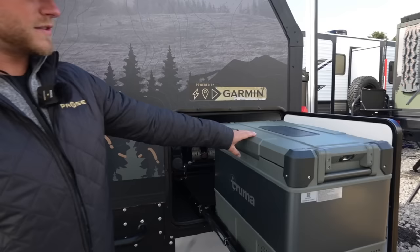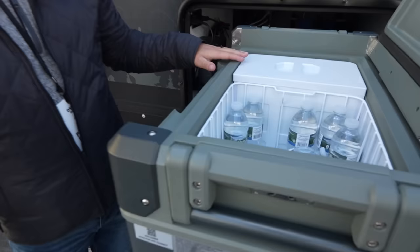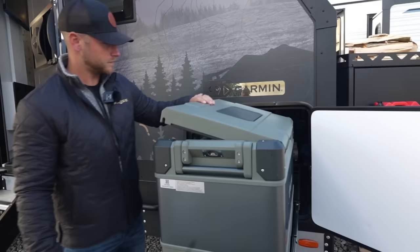Right now we'll go to the front here. You'll notice we have a Truma cooler — this comes standard on all our PAWS units. If you open it up, you've got plenty of storage space in there. Half of it could be a refrigerator, half could be a freezer, or it could all be a refrigerator or all be a freezer. So you have options with that too.